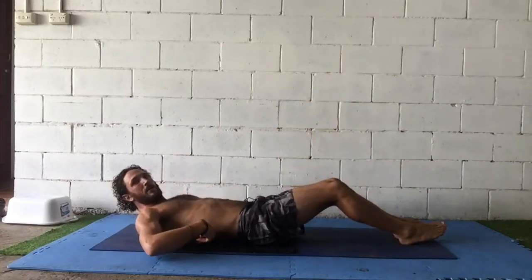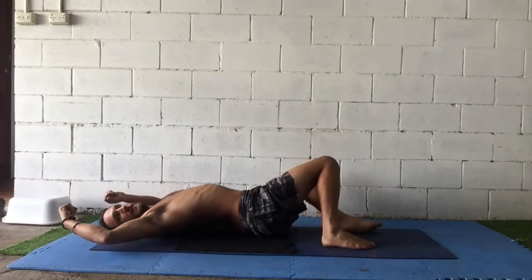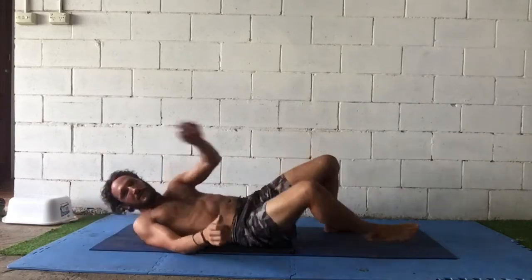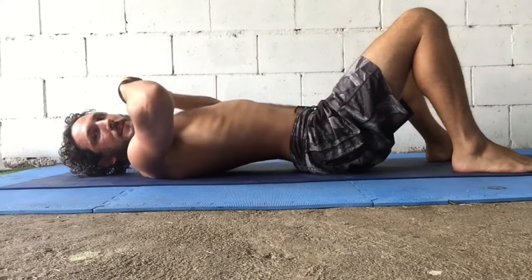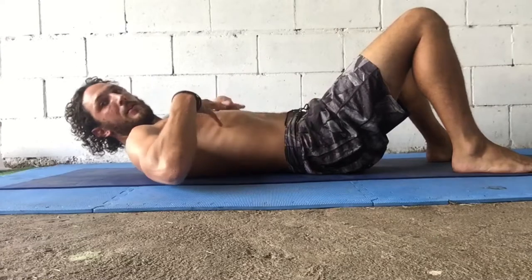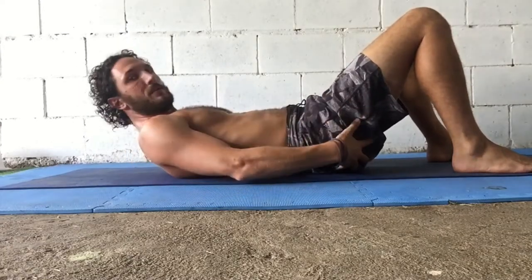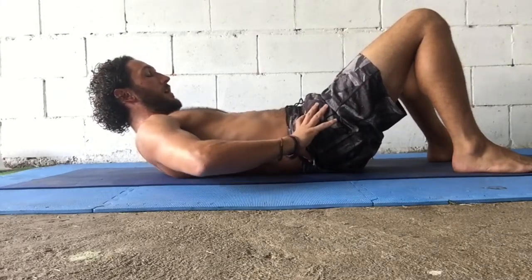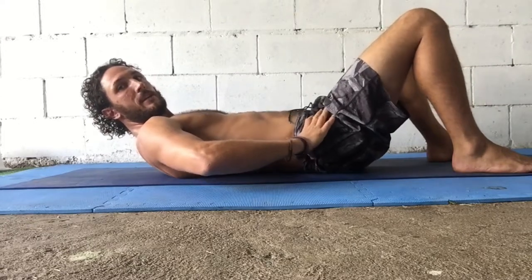The moment the lumbar spine comes off the ground — you can probably see the daylight underneath my back — we want to avoid that gap. We want to keep thoracic flexion, which means basically a crunch position. We also want to squeeze the glutes and go into posterior pelvic tilt, rotating the hips backwards.